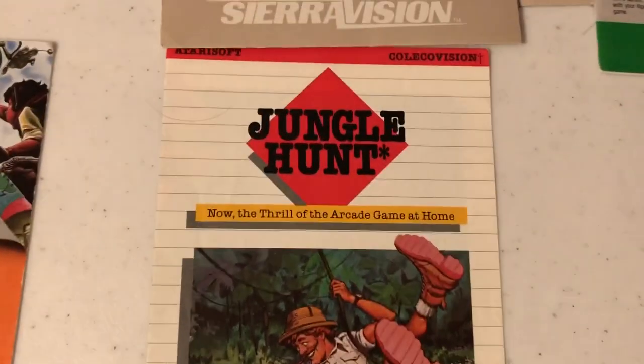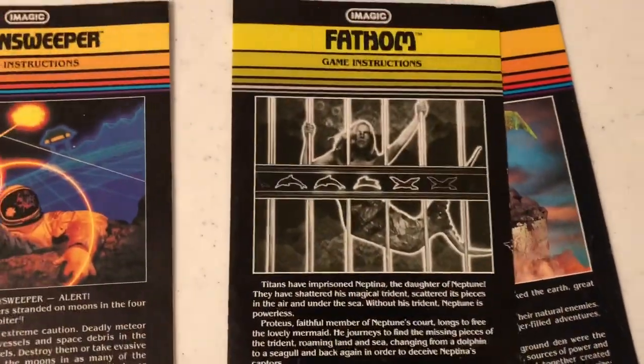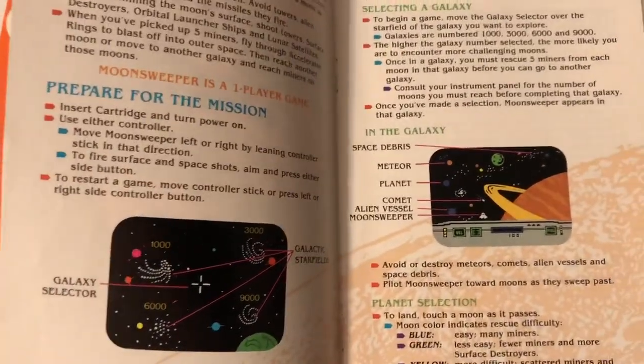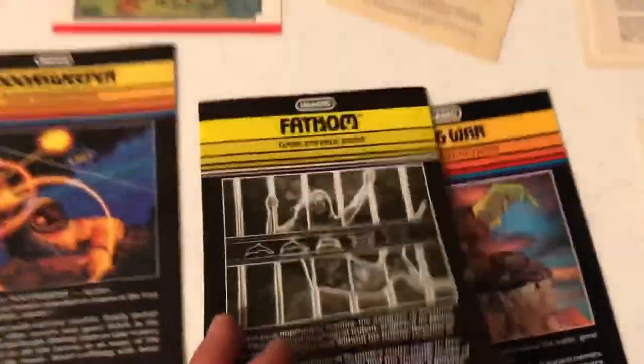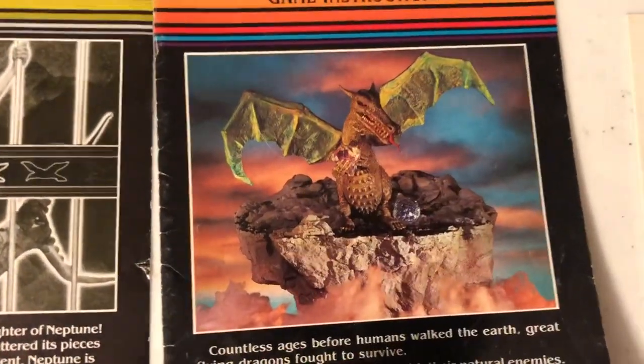And you got some Imagic — Moonsweeper, Fathom, and Wing War. Of these three, I probably spent the most time with Fathom, but had a lot of Moonsweeper as well. Check out that color — gorgeous. I remember this game having really nice graphics and good gameplay. Really nice manual. Let's look at the Fathom one too. No pictures in that one, interesting. And the black and white cover. Let's look at Wing War.